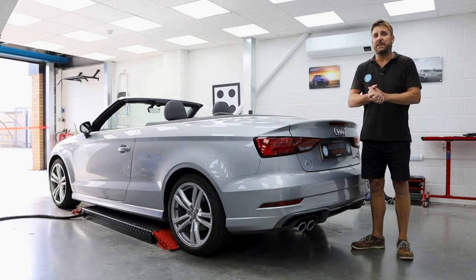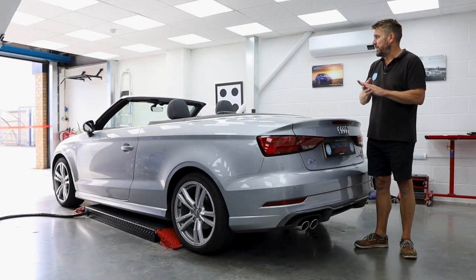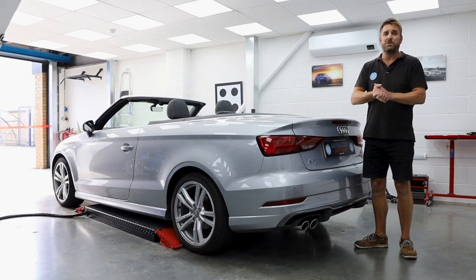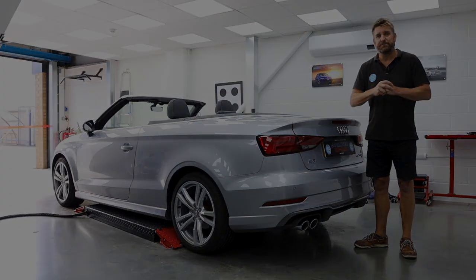The Highline reversing camera comes with moving guidelines on the motorised display, so as soon as you put the car into reverse gear it gives you a nice sharp image up on the screen. Join me in the front and we'll show you what it looks like working.